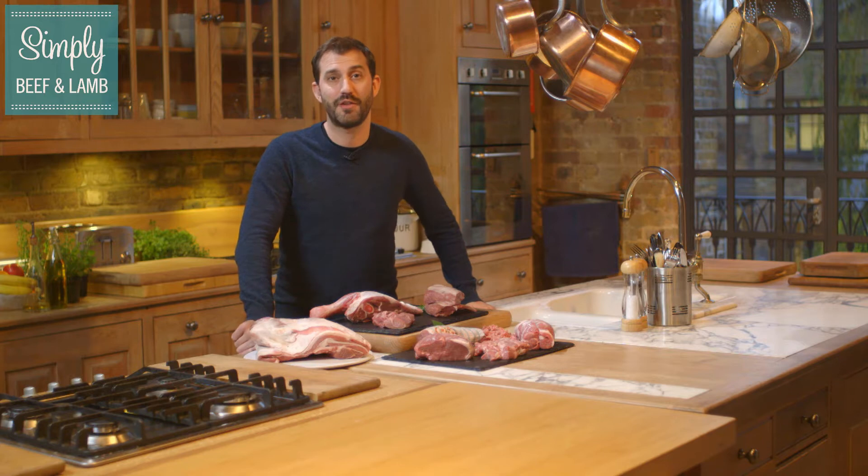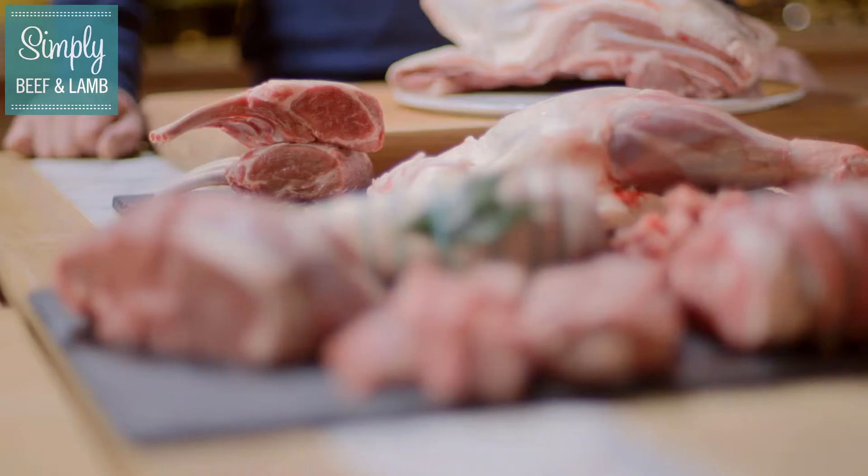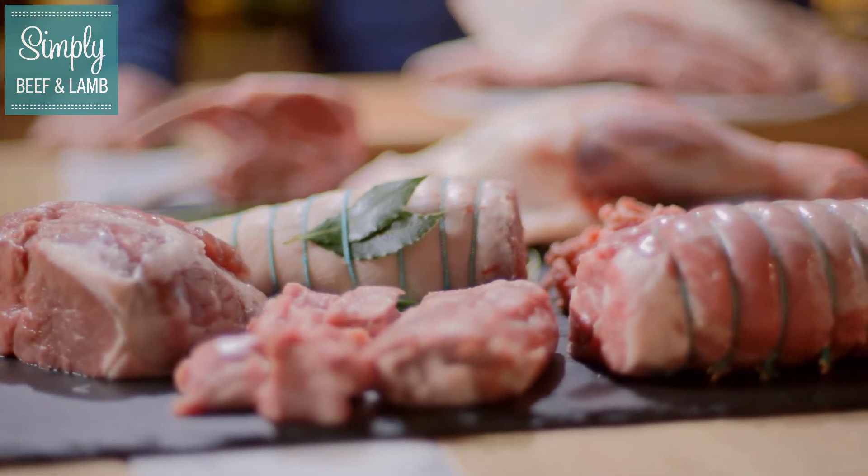Hi, I'm Mark Sargent and I've teamed up with Simply Beef and Lamb to show how perfect lamb is for adventure cooking. Perfect to marry with spices from around the world and with a huge range of cuts that not everyone is aware of.